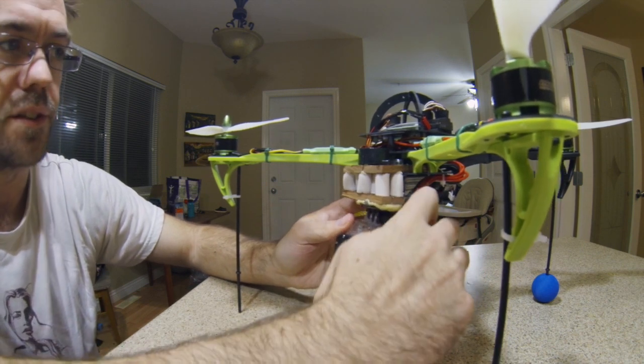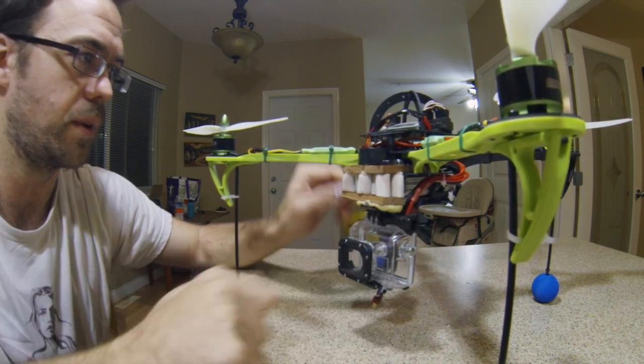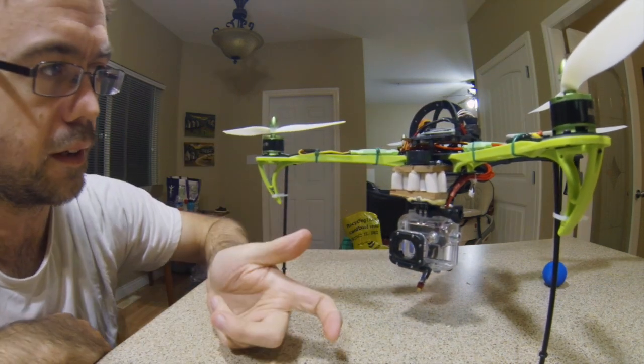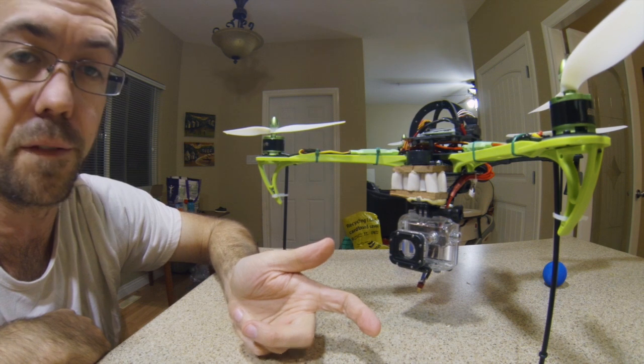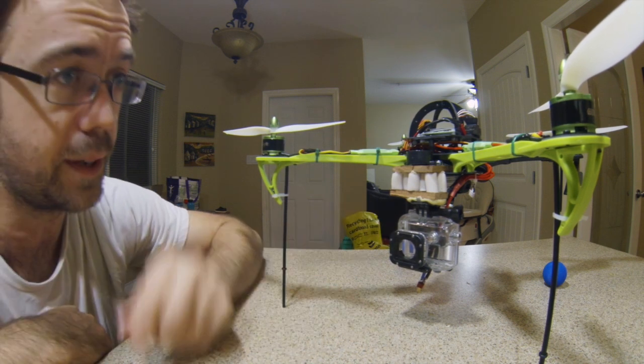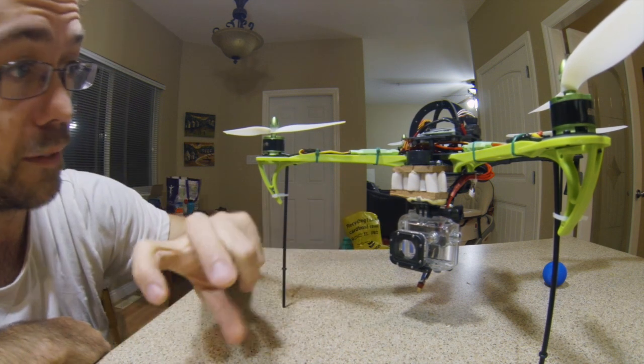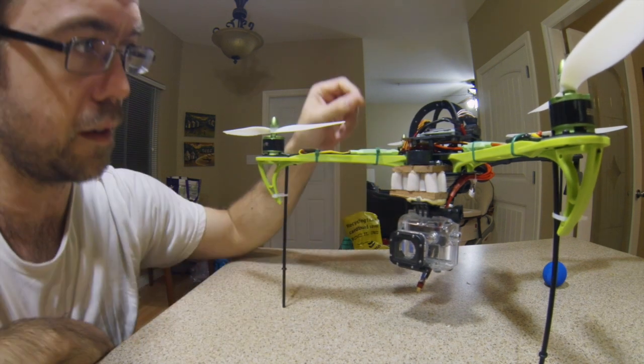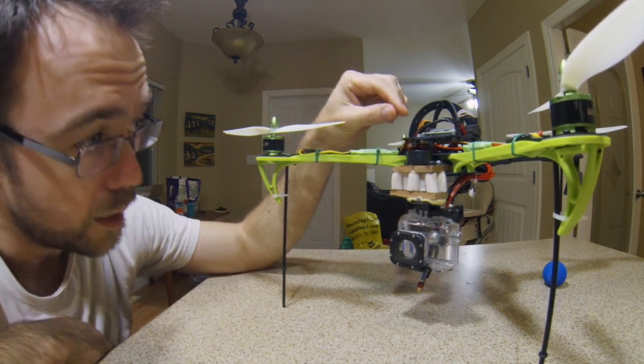That's all there is to it. And then just to save one step, when you go into the GoPro capture settings you can flip it upside down, so you don't need to do that when you go to edit — it's already flipped for you. This is just my voltage buzzer alarm — otherwise that's it.